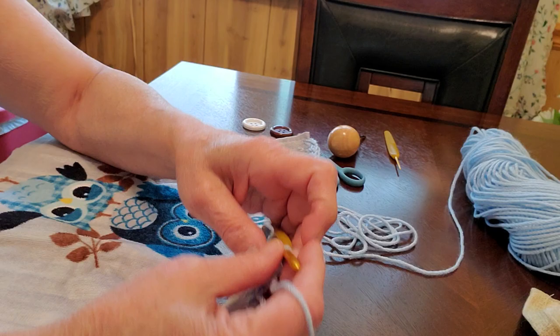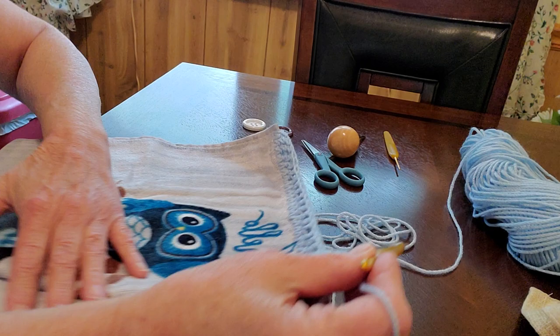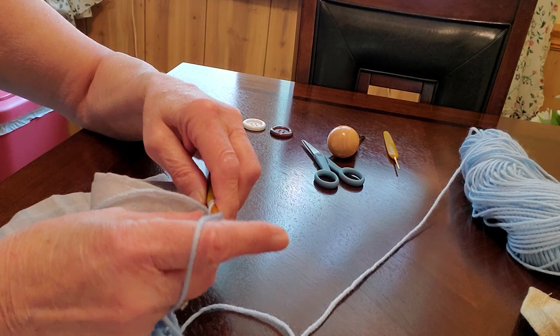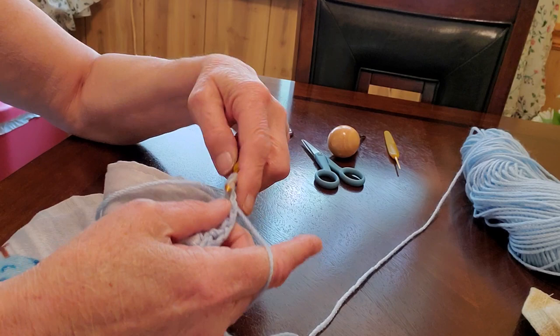It's such a strange day - keeps threatening rain but hasn't yet. We're all the way across and this is what it looks like now. You can see where you skipped the spaces, you can see the little holes there. What you're going to do is chain two, turn the work again, and then you're going to do three double crochets into that first opening - a total of three in the opening.